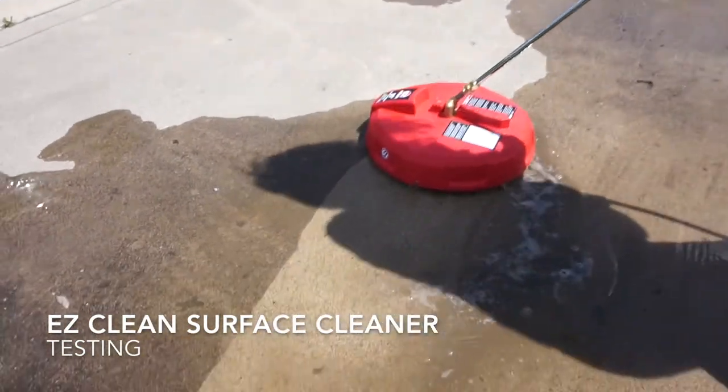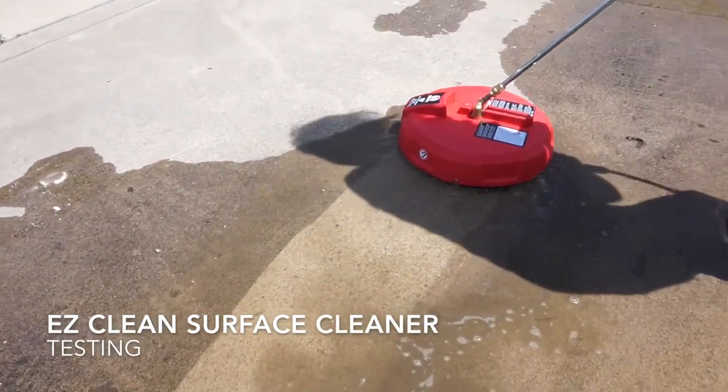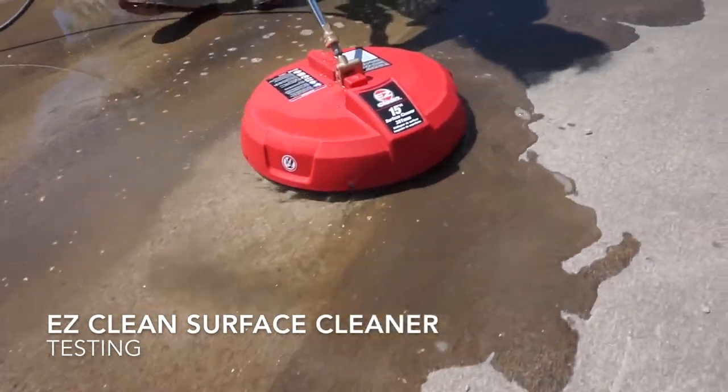Next, the EasyClean surface cleaner clicks in simply like a nozzle. Then it works like a broom for your concrete. It's great.